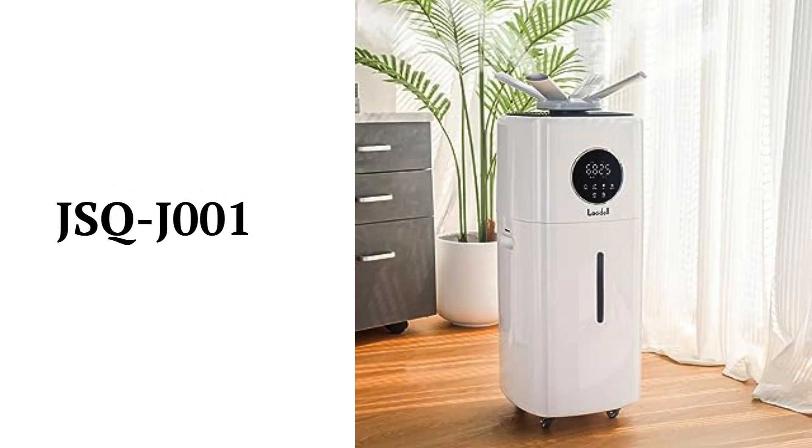The JSQJ001 model has a 2,000 square feet coverage area with three mist levels and a large 5.5-gallon water tank.